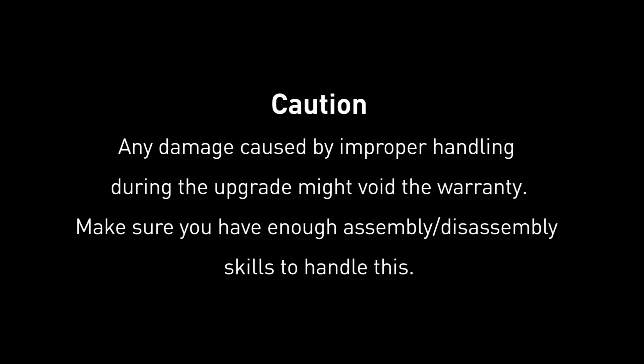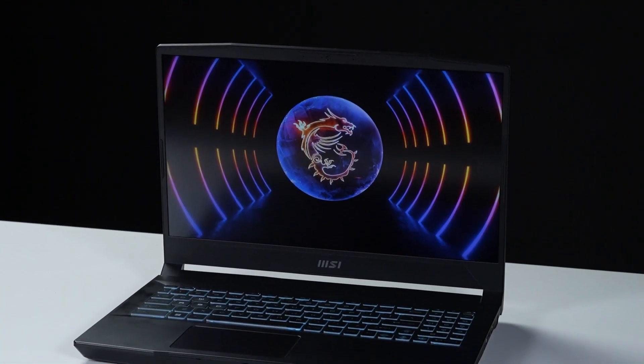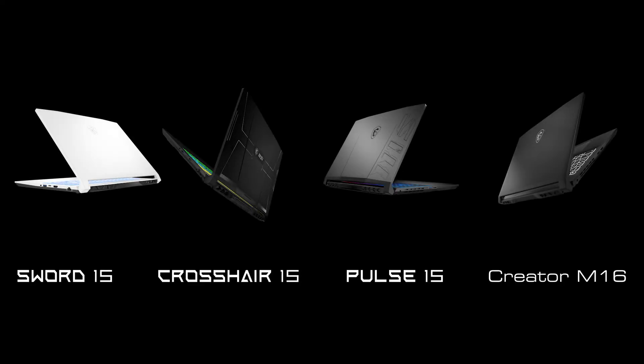Hey everyone, today we'll demonstrate how to upgrade the storage and memory in MSI Katana 15B13 series. This video also applies to Pulse, Sword, Crosshair 15, and Creator M16 series laptops.